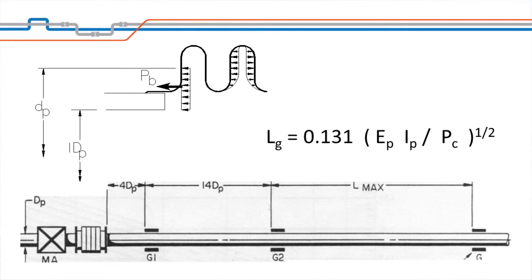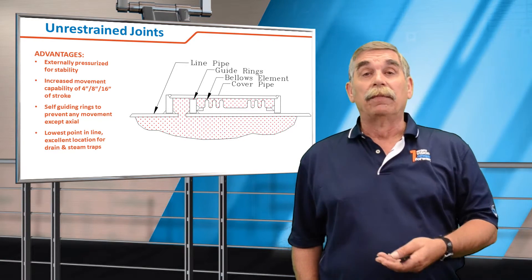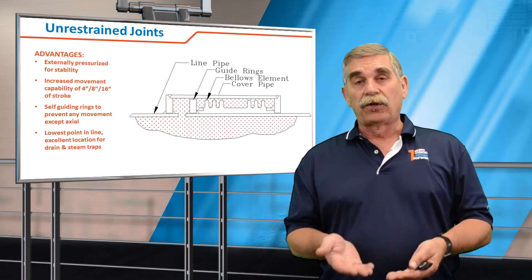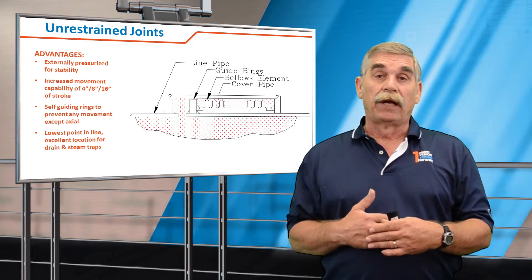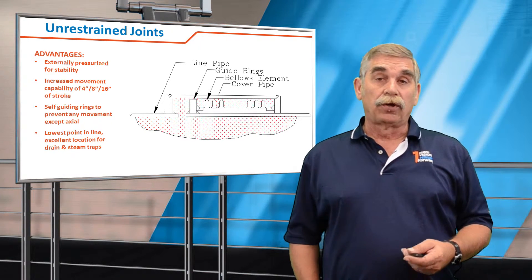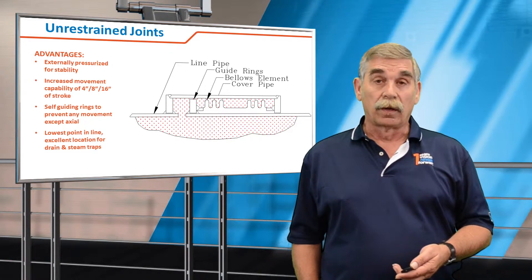As a result of this need for guiding and to absorb large amounts of axial movement, the industry has developed what's called the externally pressurized expansion joint. In an internally pressurized joint, when the pressure is on the ID of the bellows, the bellows wants to increase its volume and squirm, so they inherently have problems with stability. However, if you put the pressure on the outside, or OD, as shown in this figure, the bellows actually become more stable and more concentric. So with an externally pressurized bellows, we're not limited by how many convolutions we can stack off, and it's not unusual to see externally pressurized expansion joints designed for 8, 16, or even 32 inches of thermal growth.